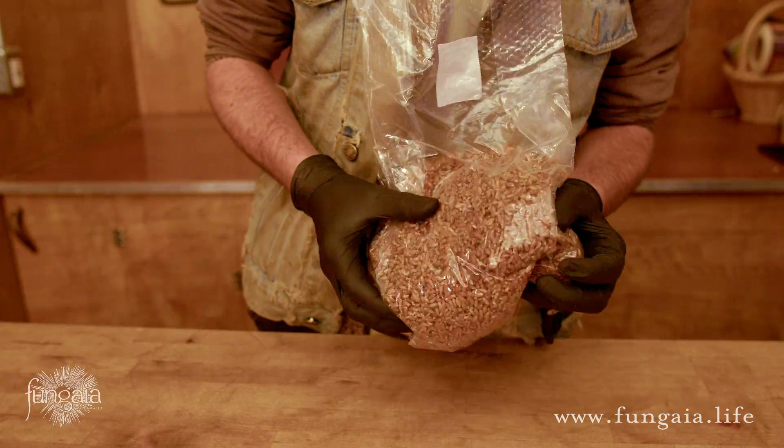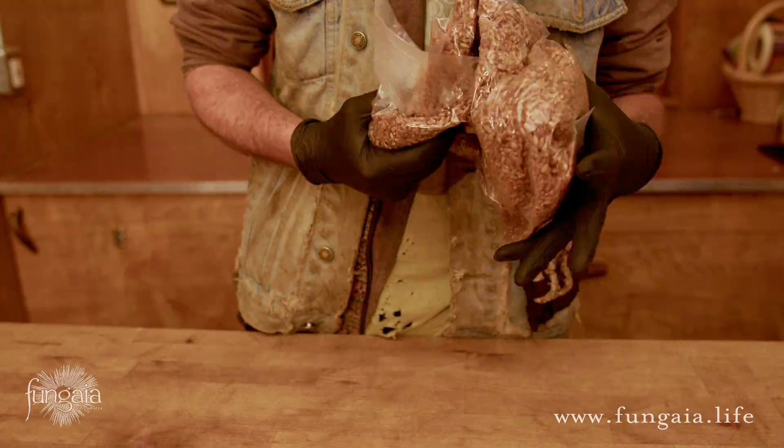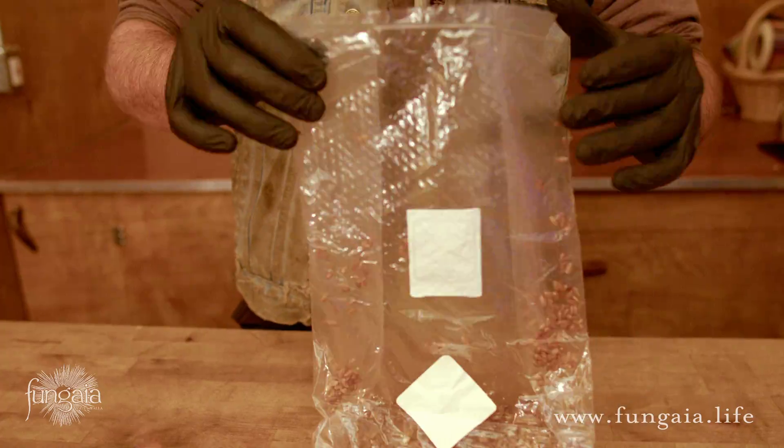Use the sticker that came with the bag or just a piece of clear plastic packaging tape to tape over the hole where you stuck the needle in. Make sure the alcohol is completely evaporated first or the adhesive won't stick. Just like with jars, you want to mix the grain as thoroughly as possible right away. Shake it up, down, and all around, then bounce it on the counter a few times to settle it to the bottom.